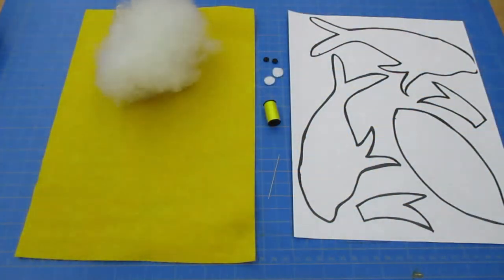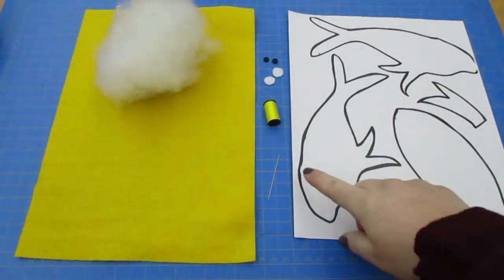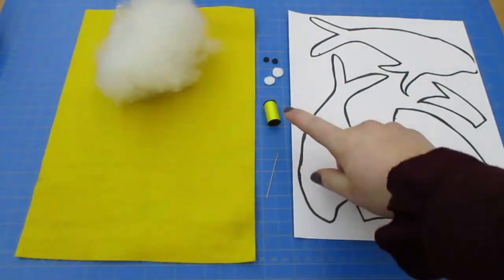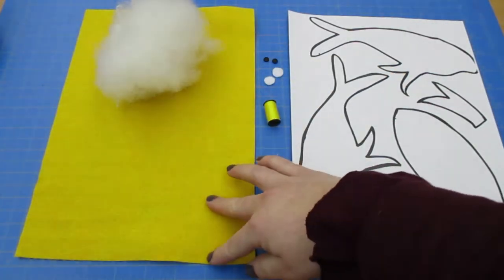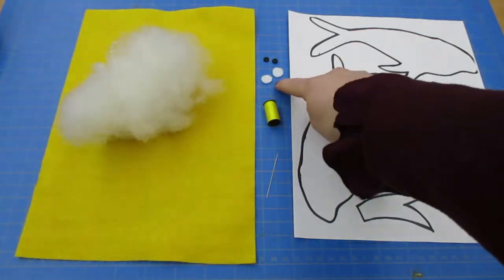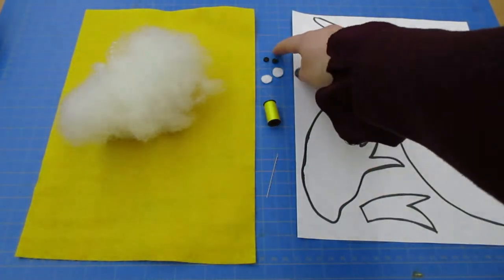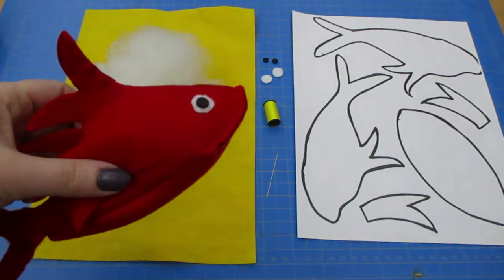If you have picked up a kit from the library, these are some of the items you will see: a fish pattern, a little needle, a spool of thread, a large piece of felt, some fluff, and two little circles for the eyes and two little black circles also for the eyes. If you weren't able to pick up a kit, these are some items you could pick up to complete our little Dr. Seuss fish.